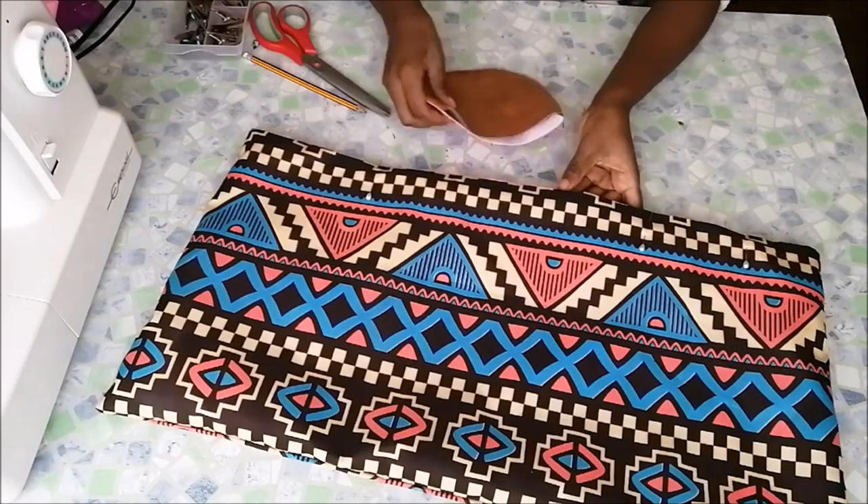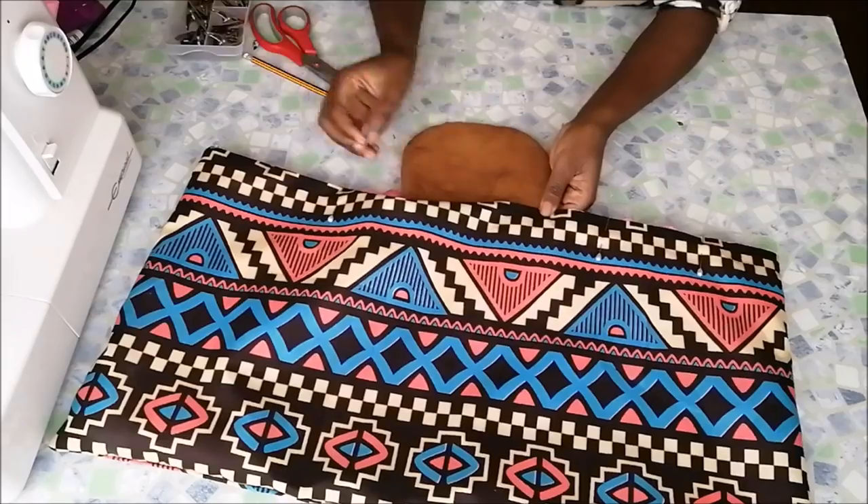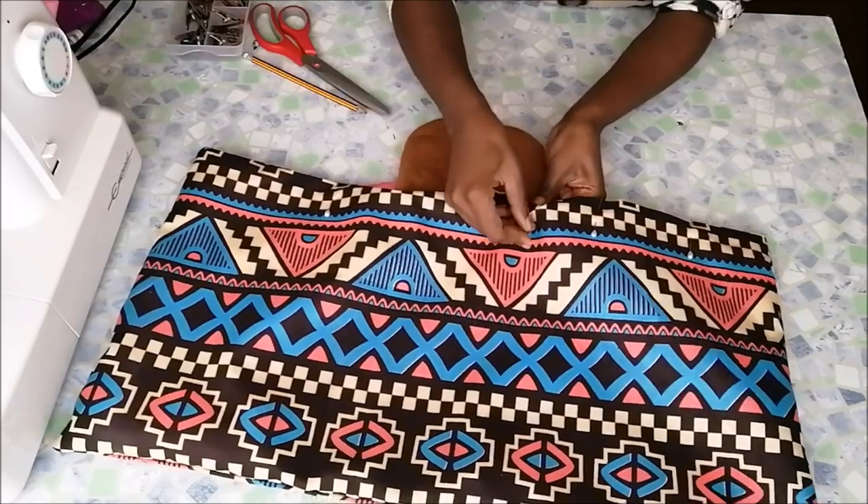Then I inserted the flap in between the printed fabric and the lining fabric at the back of the bag, and then pinned it down.